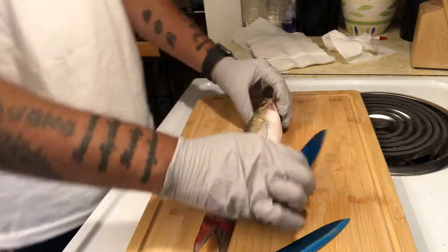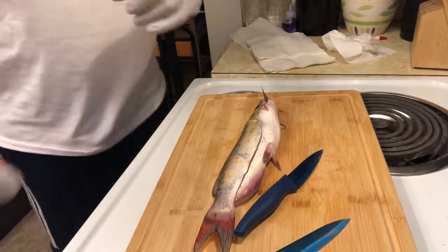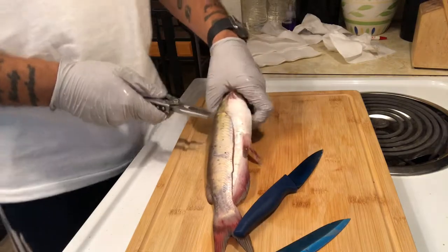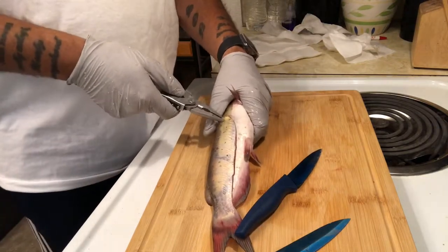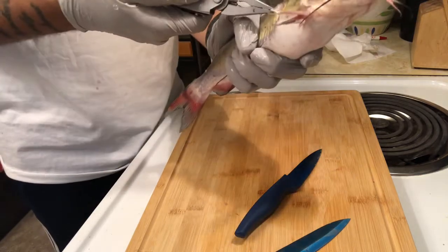Start a little section. I'll go get a tool and be right back. Alright guys, found my tool. So basically you're going to want to grab the skin where you cut it, right here.